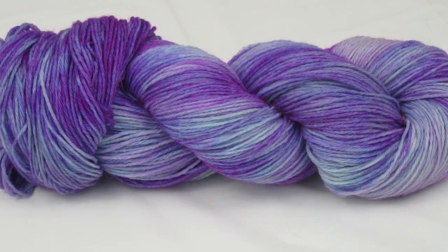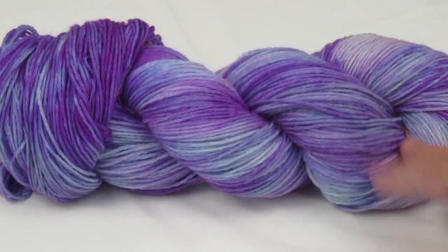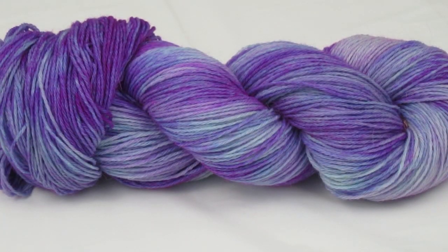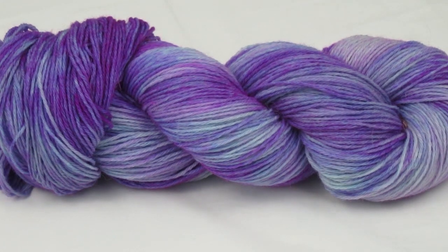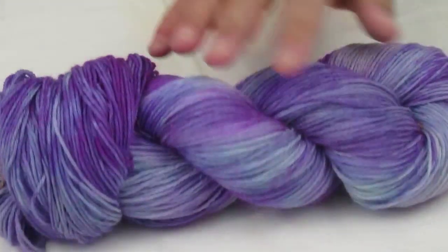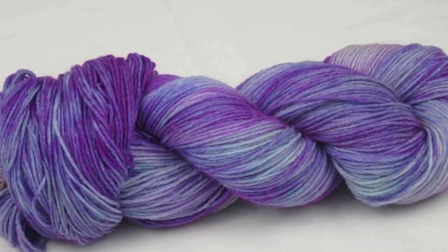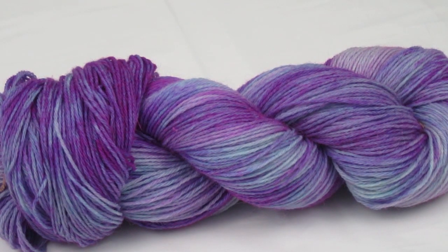Look at the yarn that we dyed — can you believe it? The colors are vibrant and brilliant. I'm so happy with it, I can hardly wait to knit. There's 100 grams here, and I think we can each have 50 grams — we'll both have two cowls or something like that. For our first attempt, Colleen, I think we did an amazing job. That is just beautiful. It's going to be interesting to see how it knits up. Until next time — you take care.